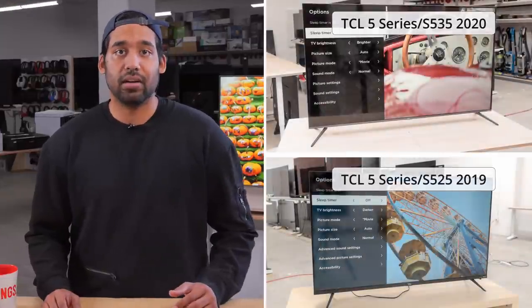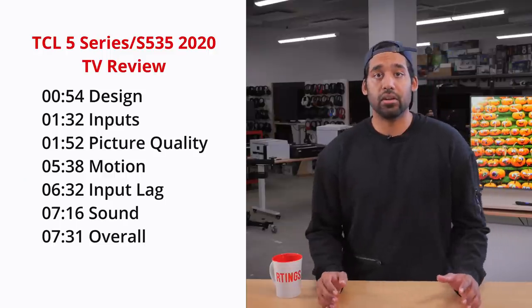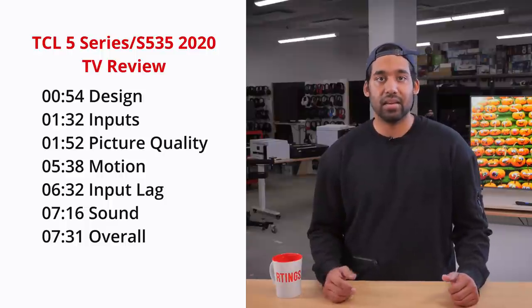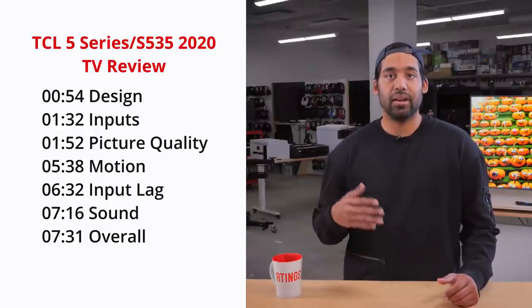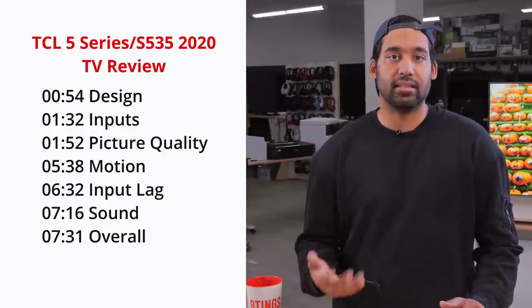The new TCL 5 Series is a good TV overall and it's a nice improvement over its predecessor. In this video we're going to be looking at its strong points and its weak points. First we'll start by looking at the design of the TV and its inputs, and then we're going to look at the different aspects of picture quality. After that we'll look at motion handling, input lag, and sound.